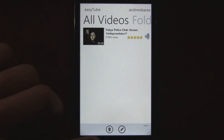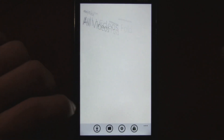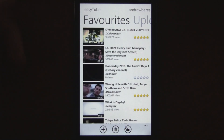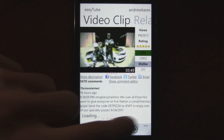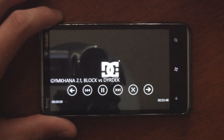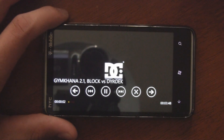We've already reviewed this app before, but the developer actually updated it again and fixed all the frame rate issues and any other issues with the app. Now it runs a lot better, so you can play videos in full screen HD and the frame rate is perfectly normal, what it's supposed to be.